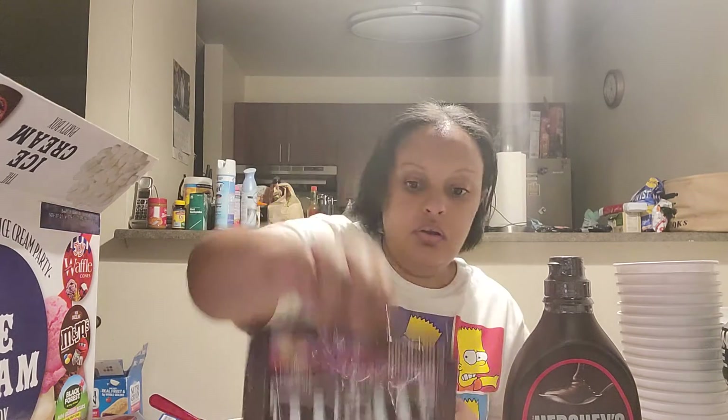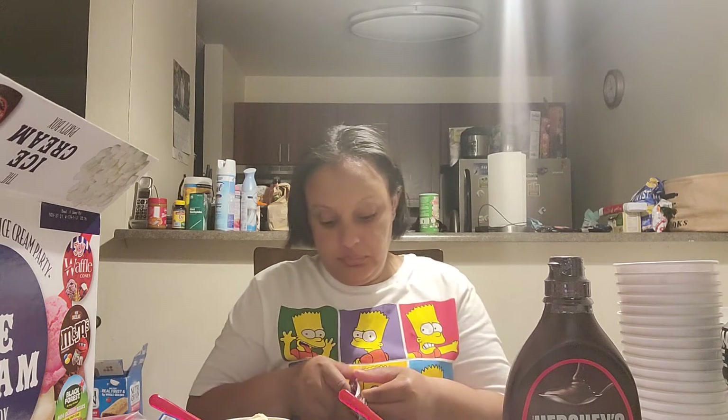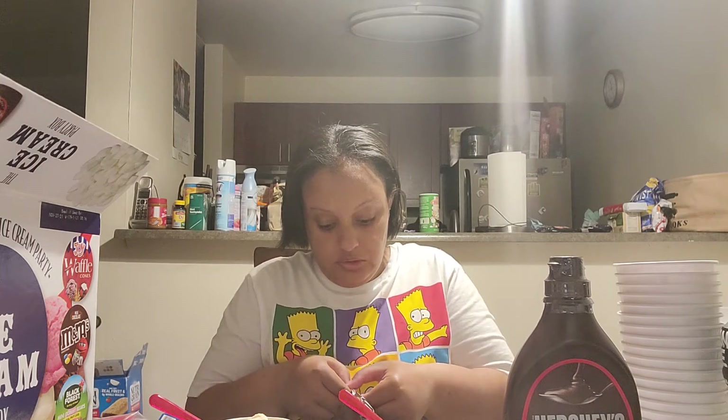I don't even see the word that it came with a spoon but it came with a spoon though. Now I see that the box said 20 cups and 24 spoons. I like how all this stuff is resealable so your candy won't go bad. So what I'm going to do is put a little bit of each and then we're good.